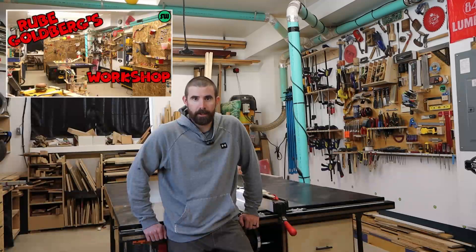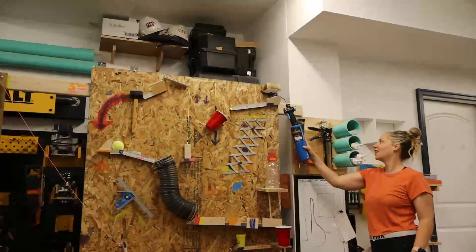Quick spoiler PSA: if you haven't seen the video where my Rube Goldberg machine actually runs, the link to that is in the very top of the description. Seeing that video will help you understand all of this.